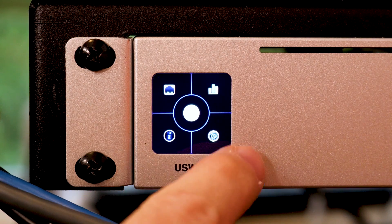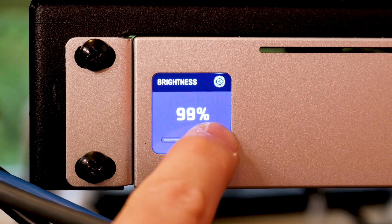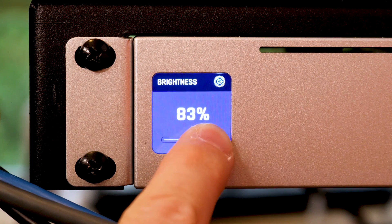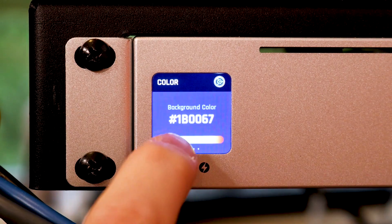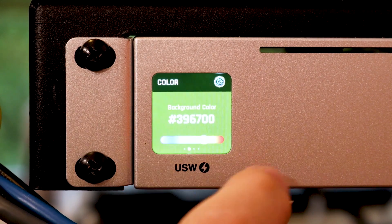Down here in the bottom corner — going clockwise — is a little settings icon that lets us adjust the LCD screen brightness, also configurable from within UniFi. We can also change the background color, though this can only be done on the switch itself, not in UniFi. We'll make it green there.